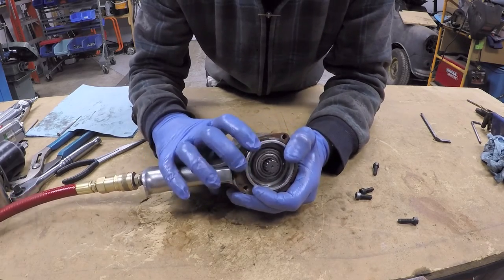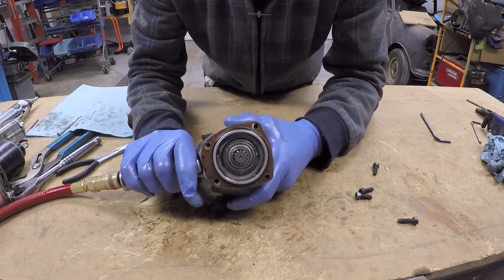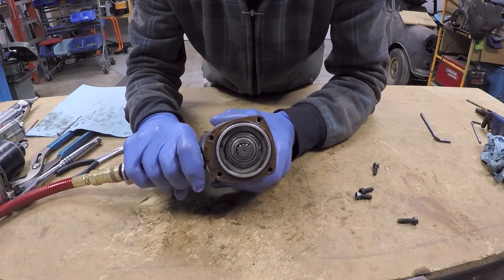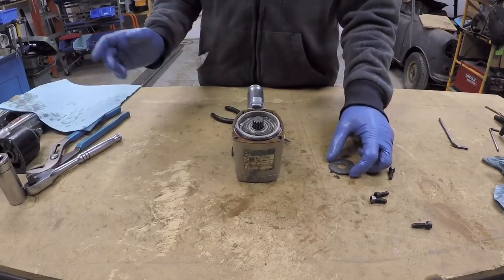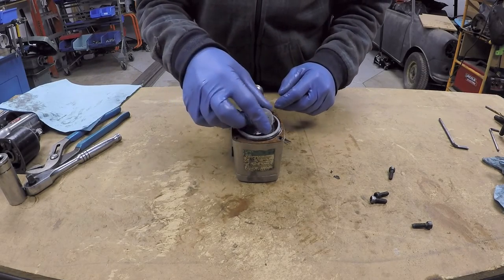Each time you hear that popping noise, that is the air pushing one of the vanes past the exhaust port and the air forcing its way out. When I pull the trigger further, that happens rapidly and the motor turns a lot faster. When I put it in reverse, we can see the motor turns in the opposite direction. Now I will reinstall the hammer mechanism.